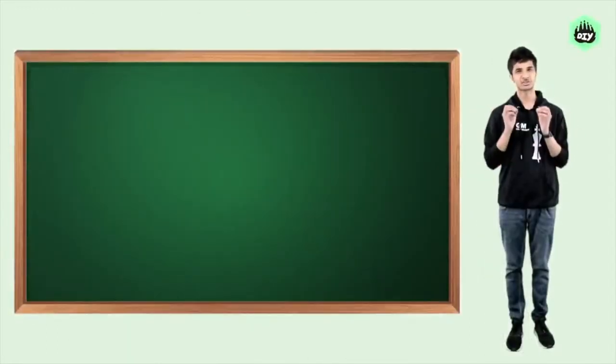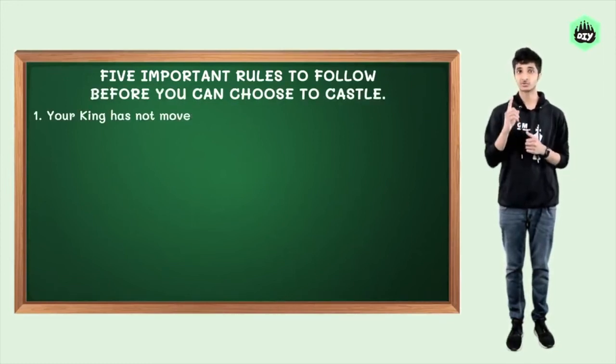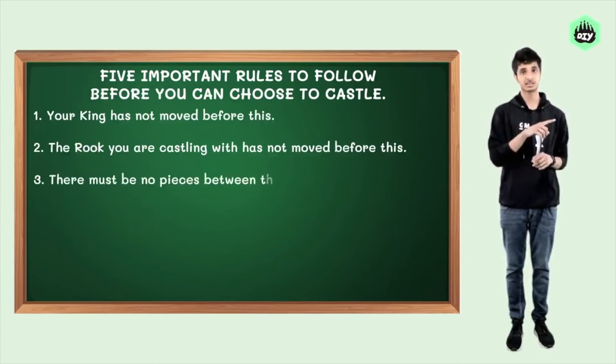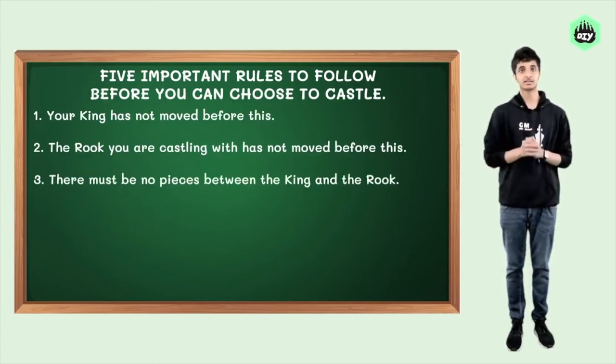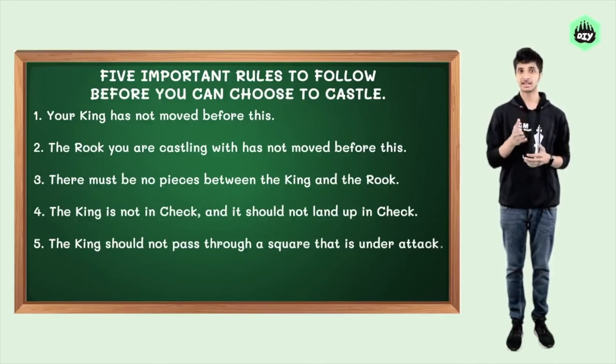Since castling is such a special move that can only be played once by each side, there are five important rules to follow before you can choose to castle on either side: your king has not moved before this; the rook you are castling with has not moved before this; there must be no pieces between the king and the rook; the king is not in check and it should not land in check; and the king should not pass through a square that is under attack.